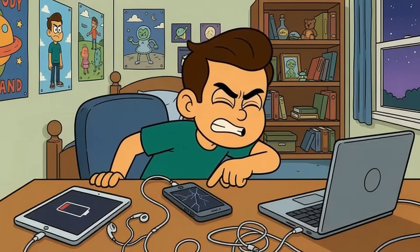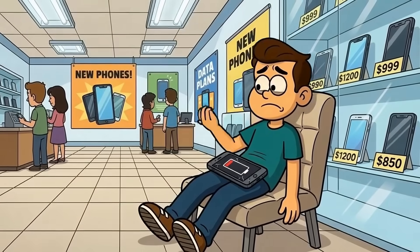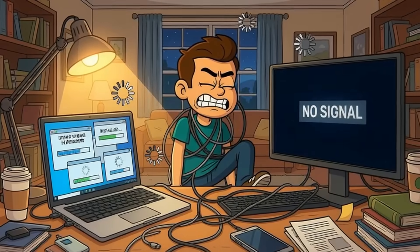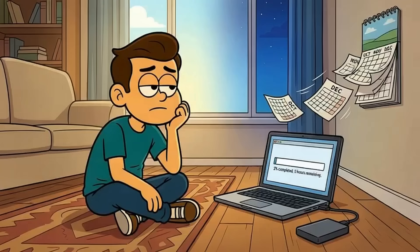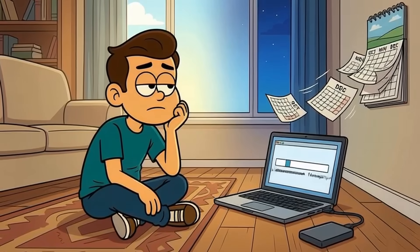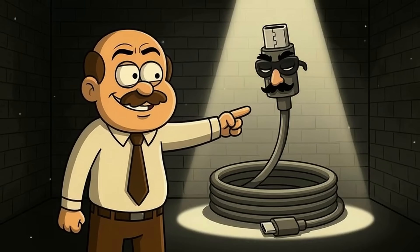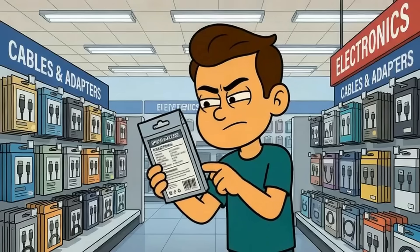This matters because you've probably blamed your devices for cable problems. Your phone charges slowly, so you assume the battery is dying and start pricing out a new phone. Your laptop won't connect to your monitor, so you spend an hour updating drivers and restarting everything while cursing technology. Your external hard drive transfers files at the speed of continental drift, so you figure it's just old. But 9 times out of 10, it's the cable — the device is fine, the port is fine, but the cable is a liar wearing a USB-C costume.